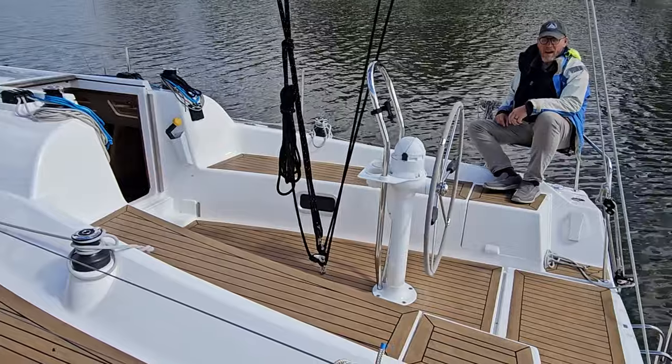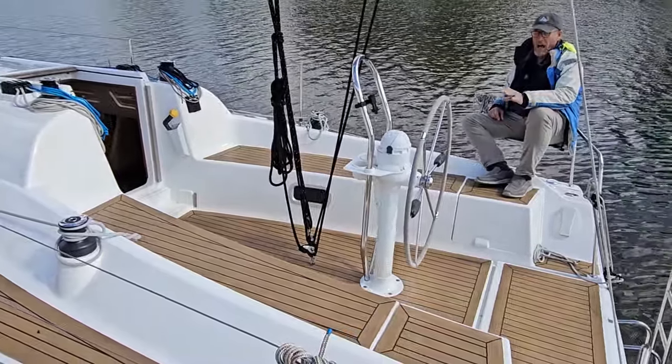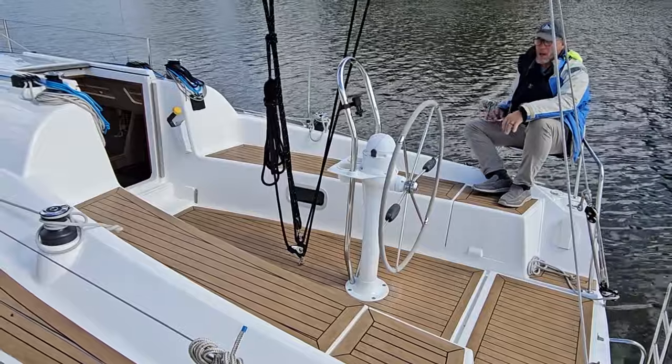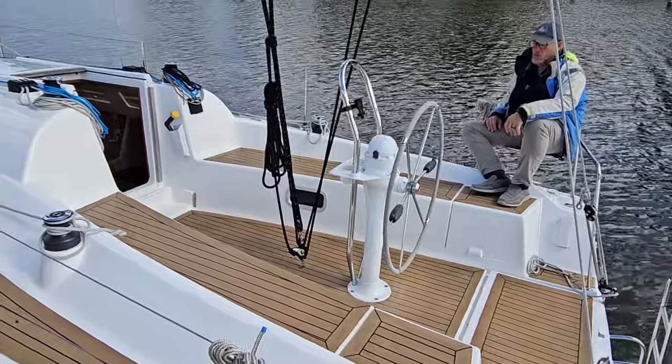These wing seats in the aft are a very nice perch for crew members to hang out. I also like the wheel steering configuration with the binnacle. She comes standard with tiller steering, but it's definitely well worth the upgrade to have the centerline wheel with the binnacle.